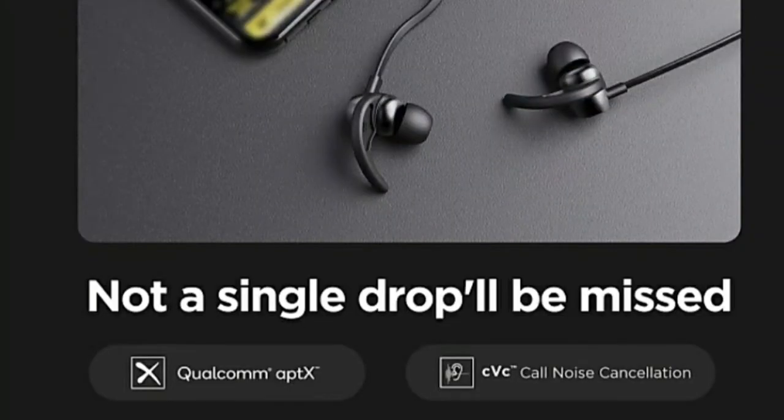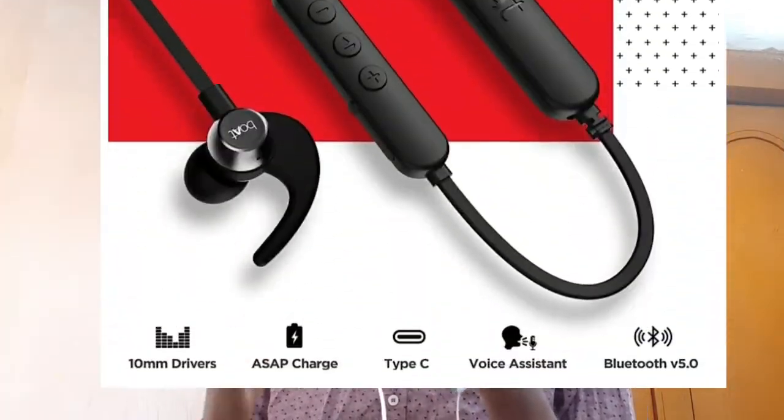It features CVC call noise cancellation technology, which helps cancel background noise during calls. For charging, it uses a Type-C port.